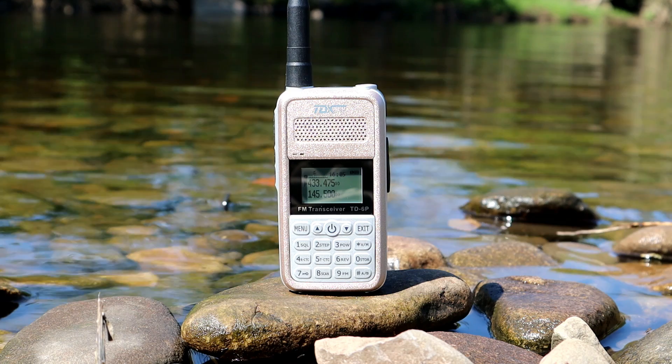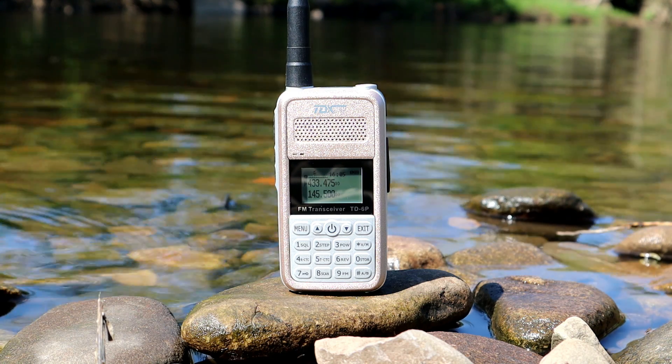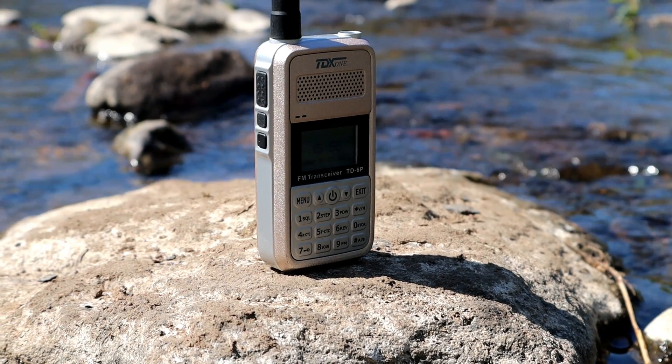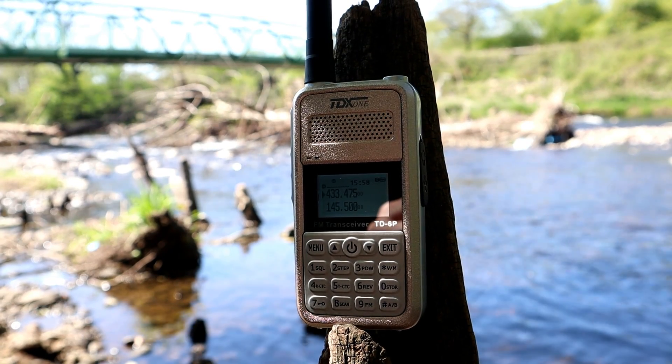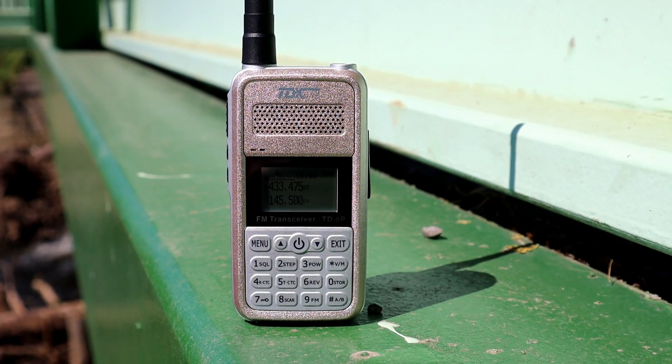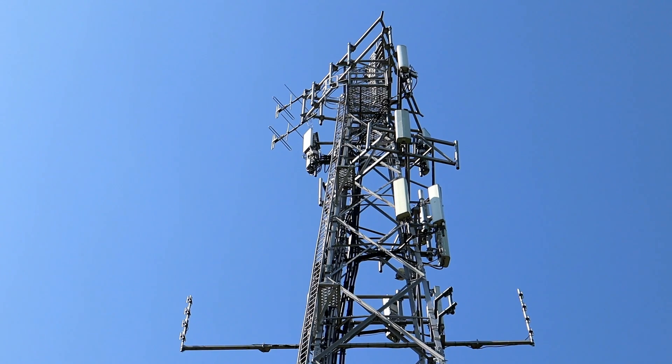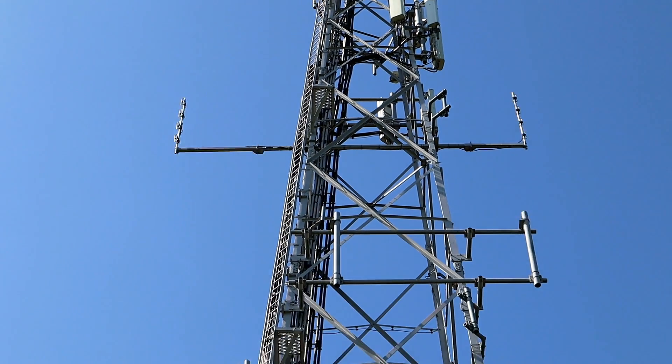So I hope you enjoyed that quick test video of the TDX1 TD6P. Really nice radio, all round decent performer. It's really nicely styled as you can see, quite rugged, and yeah, really impressed with it. If you have any comments, suggestions or questions, drop them in the box below and I'll get back to you. If you enjoyed this video give it a thumbs up, and all that's left to say is 73 — we'll catch you in the next one. Cheers.